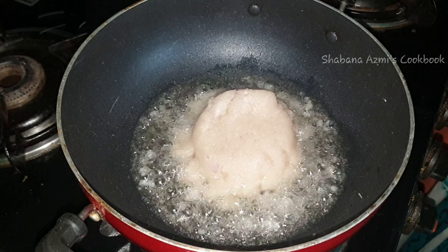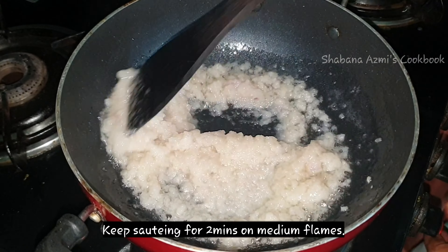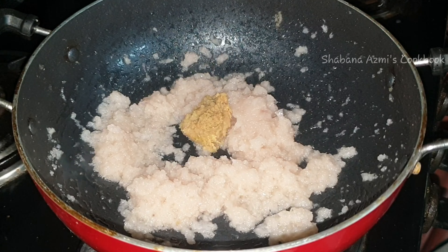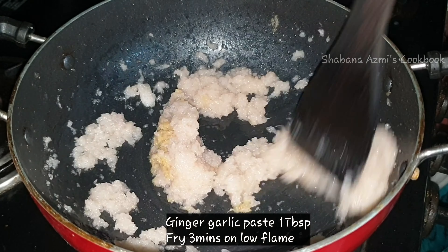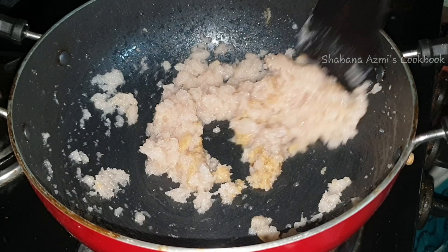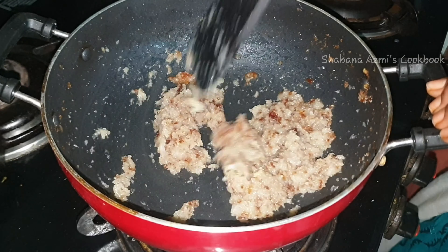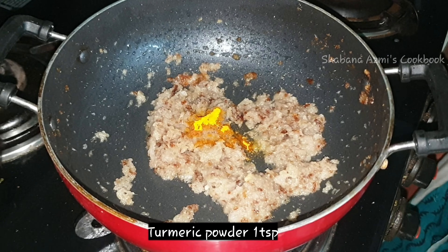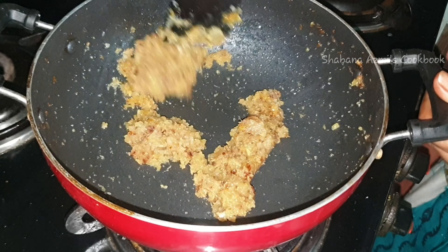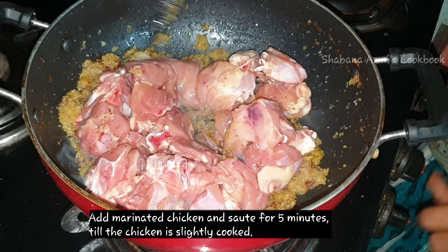Cook with 1 tablespoon of ginger garlic paste. After 2-3 minutes, cook the chicken. Add 1 tablespoon of hot oil and cook for 5 minutes on medium flame.